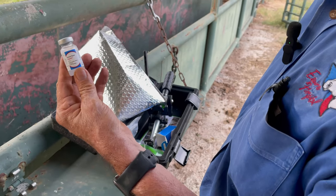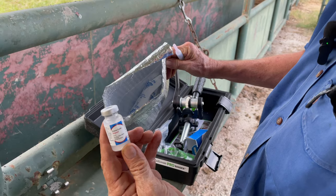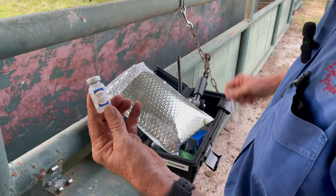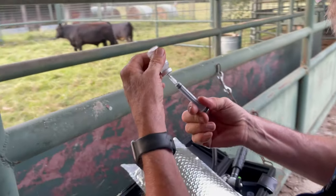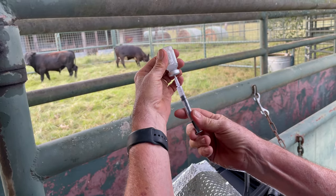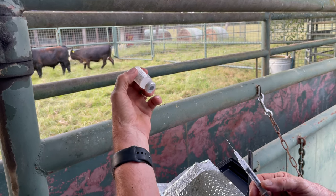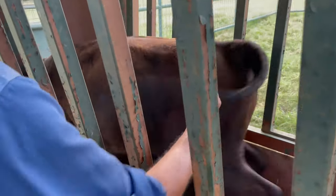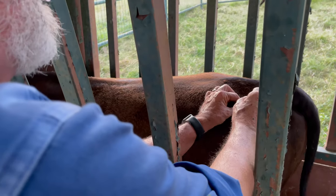I'm going to give the calf a shot of tetanus toxoid. You've got to make sure you keep this vaccine cool — I've got it in a foil pouch with a cold pack. If it gets hot, it kills the vaccine and it's useless. You've got to pay particular attention to vaccine efficacy by making sure it's stored correctly. I'm going to pull up one cc — that's the dose. This bottle will do 10 calves, 10 horses, or 20 sheep; the sheep dose is a half a cc. I give it intramuscularly.